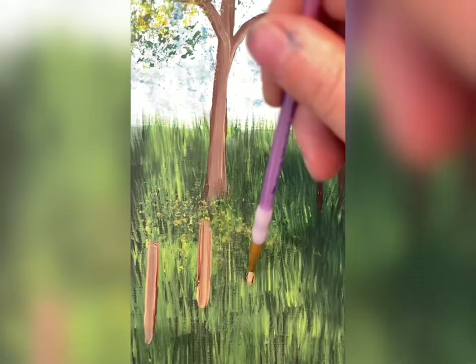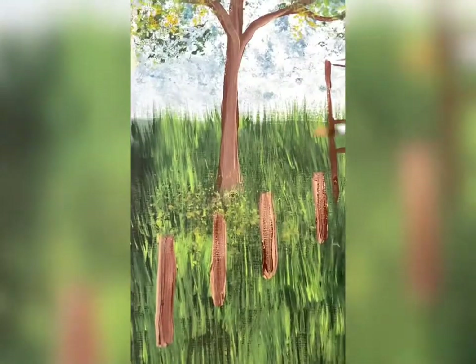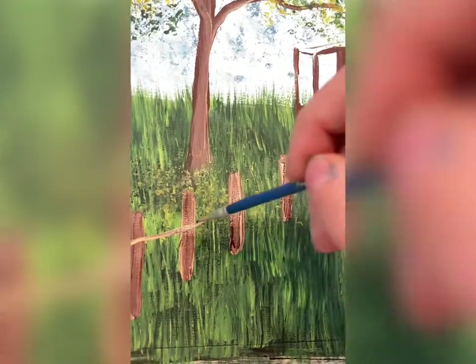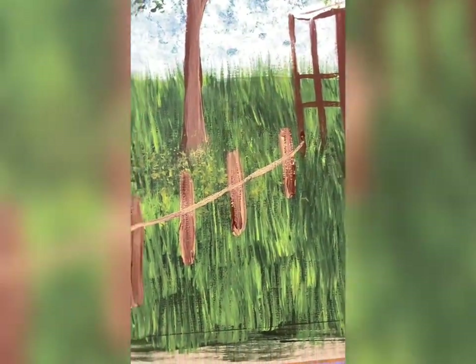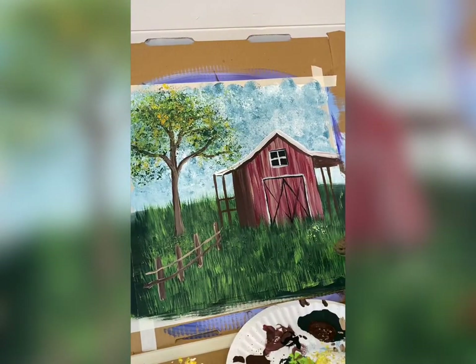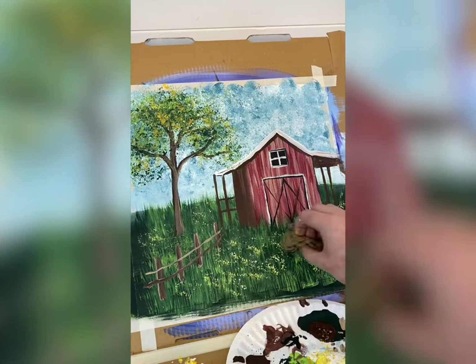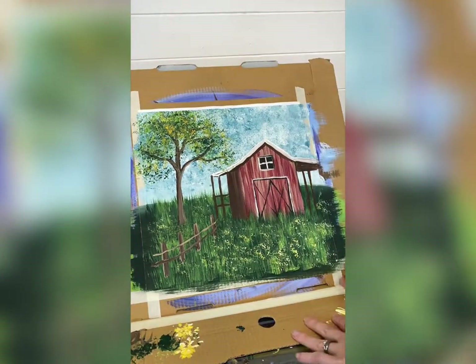Let's do a fence. I'm just going to take some tan and brown with lines going up to the barn, then a detail brush with a line of tan going across. Let's do two of them meeting the barn. That's a simple barnyard. You can even add some wildflowers — I'm taking some yellow on my sponge and bouncing some in the grass as well.